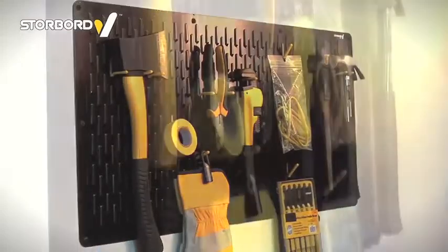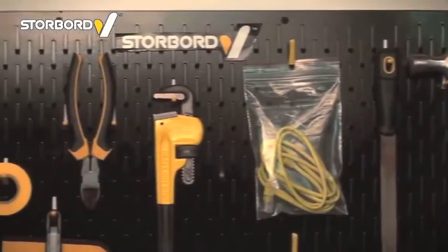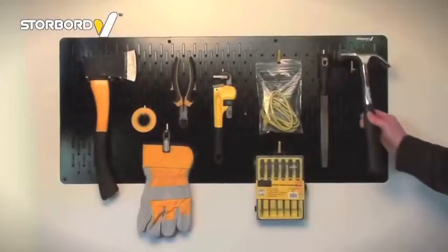Storeboard is a stylish, versatile metal wall-mounted storage system, which is a major rethink on the traditional pegboard, giving it many added benefits for organising a work area.